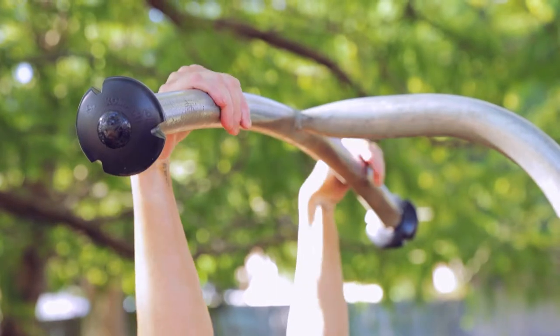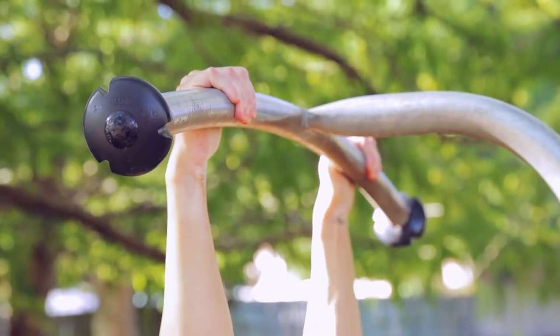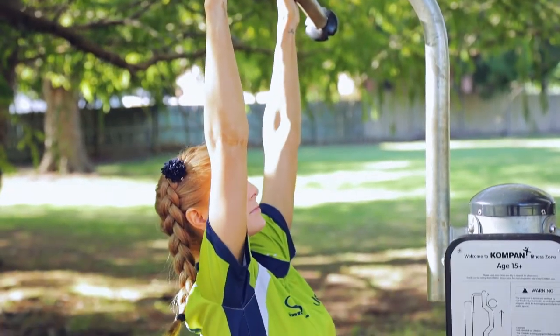So I'm gonna grab Hannah, it's gonna go overhand grip, gonna hang directly down, gonna pull yourself up, squeeze through those shoulder blades, make sure you squeeze through your biceps as well.